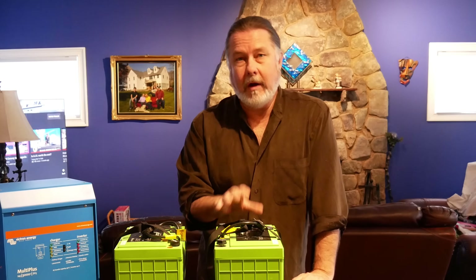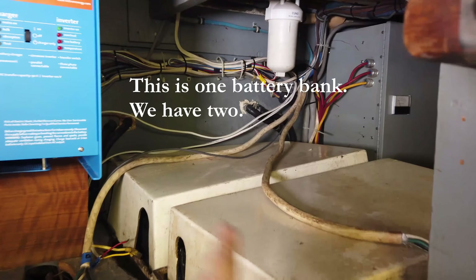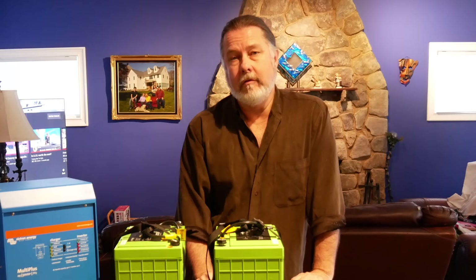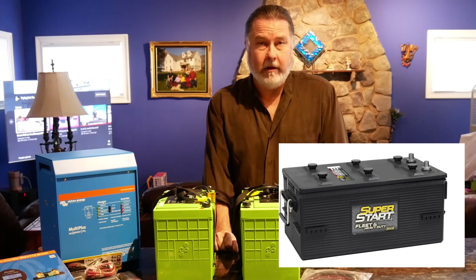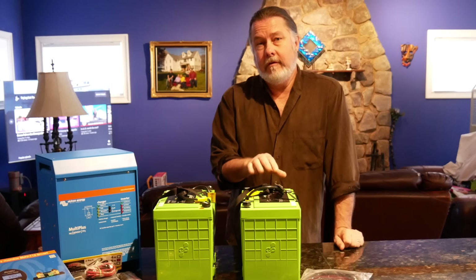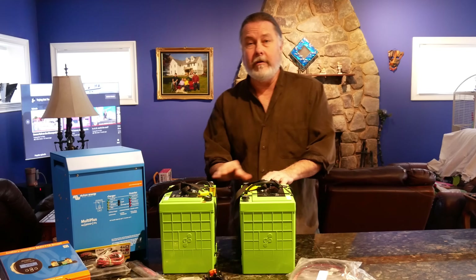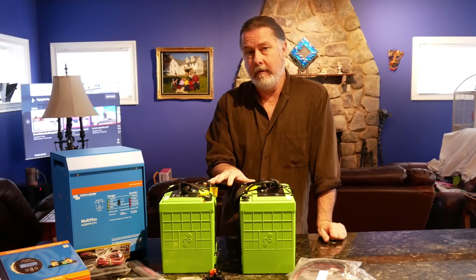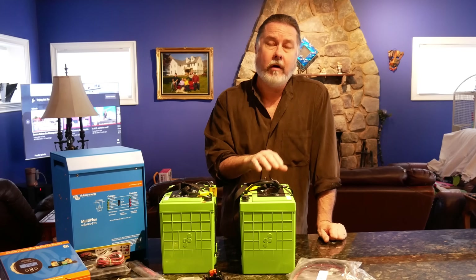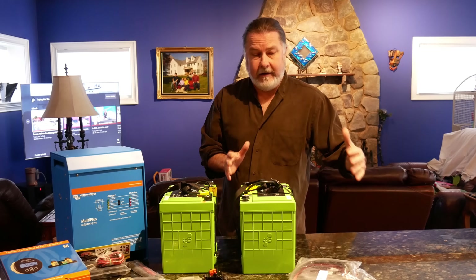On our boat we have two 32-volt battery banks using 8D batteries — eight-volt batteries wired in series. Those 8D batteries weigh about 150 pounds each. The 8D bank at 32 volts with 200 amp hours gives us approximately 2,500 usable watts. The two new lithium batteries we're installing are 138 amp hours each, wired in series at 24 volts. That yields about 3,300 watts — roughly 20% more than the huge 8D banks — and takes up perhaps 20% of the space.